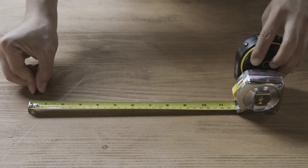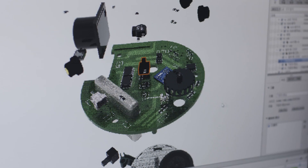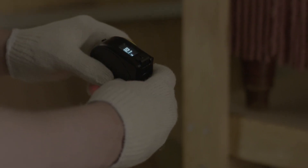BAGEL is precise. It uses our patented technology to make sure you always get an accurate measurement. Also, BAGEL has an easy-to-read digital display that's viewable in most lighting conditions.